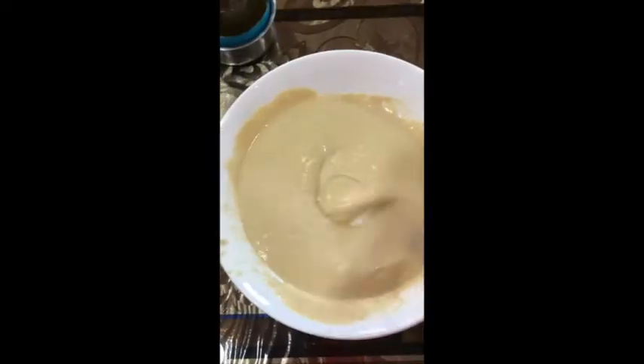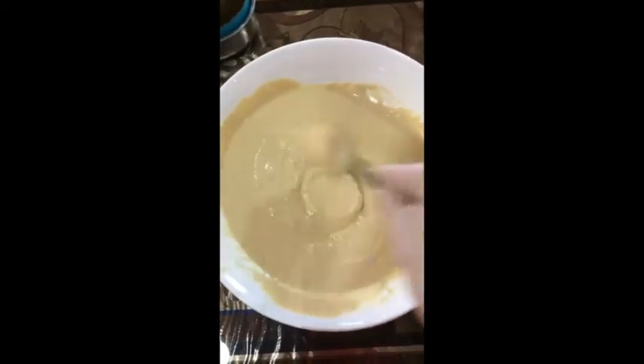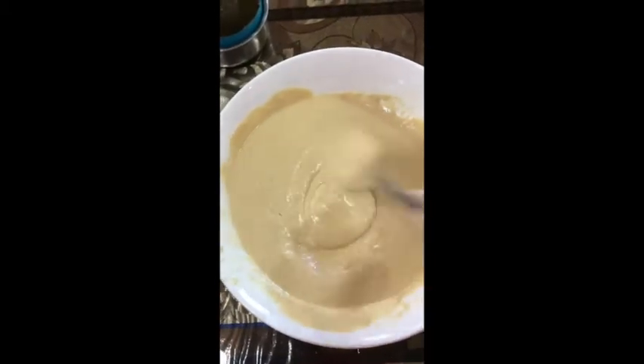Finally, which is my favorite part personally, is mixing them all together. You keep on mixing until you get a creamy, light structure.